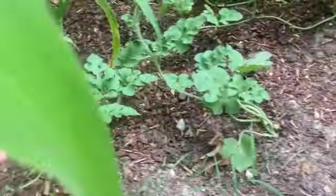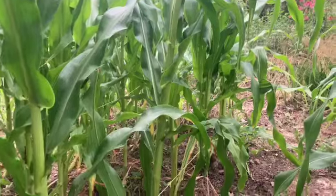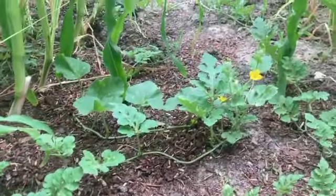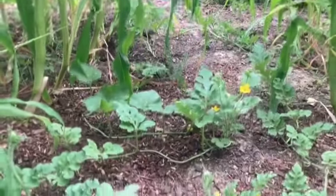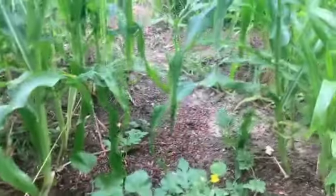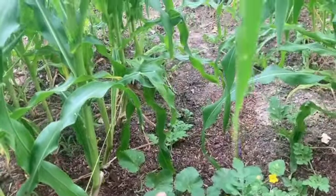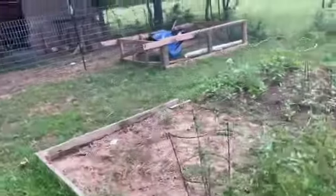Down here I have some watermelons — they don't get a whole lot of sun quite yet, but once the corn comes out these watermelons can fill out the space. The plant in the back has a few little watermelons on it, and this one has started getting a few tiny melons too, which is exciting. I think this one might actually be a cucumber because the leaves don't look as big as a pumpkin.